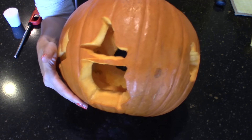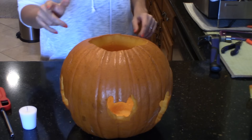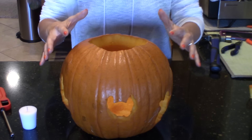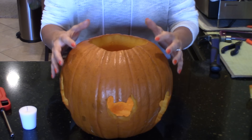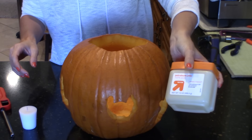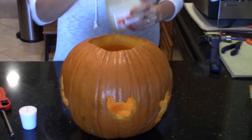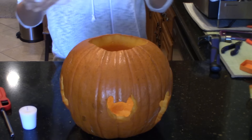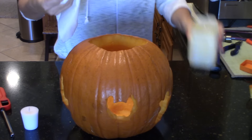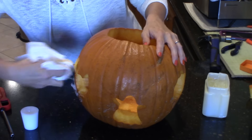Isn't that just the cutest thing ever? We have a pumpkin carved all the way around. Let me show you a way to preserve your pumpkin so it doesn't wrinkle up and shrivel up within a day. The key to this is petroleum jelly — yes, Vaseline. You're going to take the Vaseline, put some on a paper towel, and get it inside all of your little cuts and crevices.